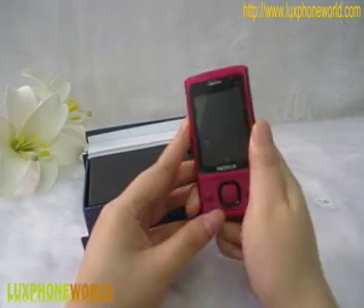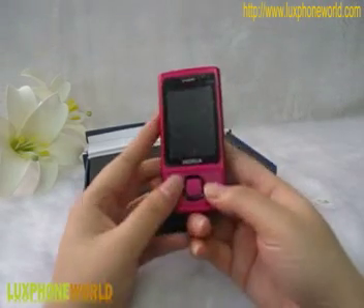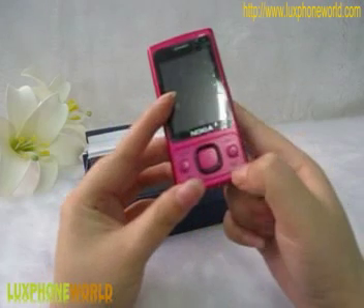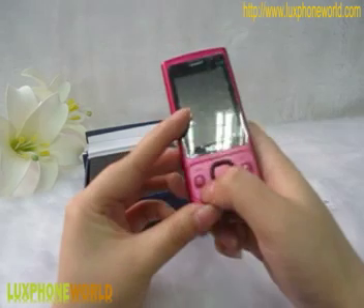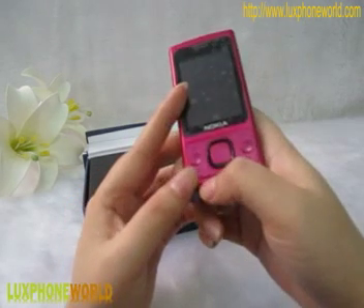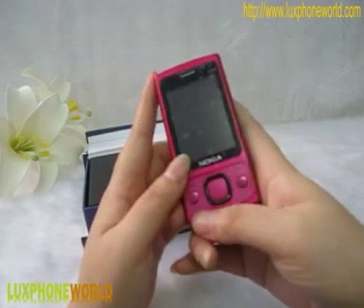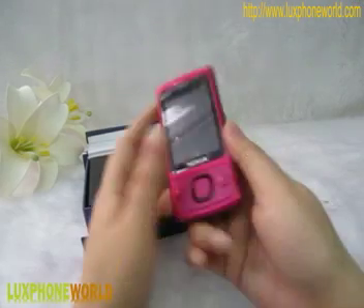Here is the front of this Nokia phone. Here is a shortcut for locking on to the music. And here is the shortcut for changing to the other SIM card. So the phone can work with dual SIM card.